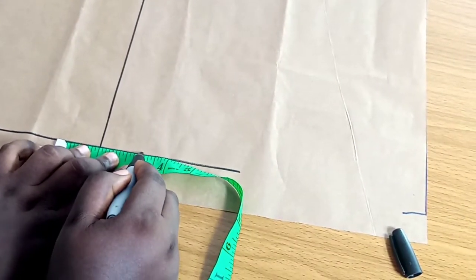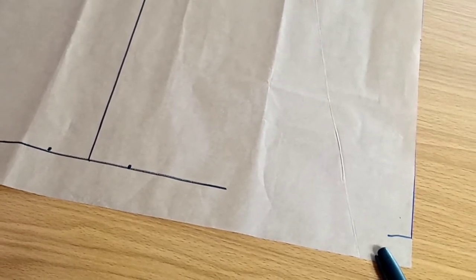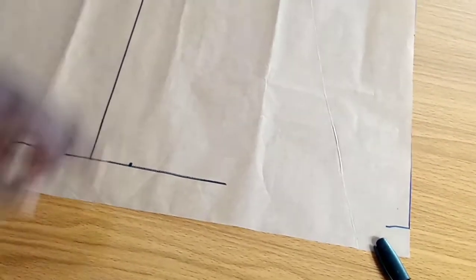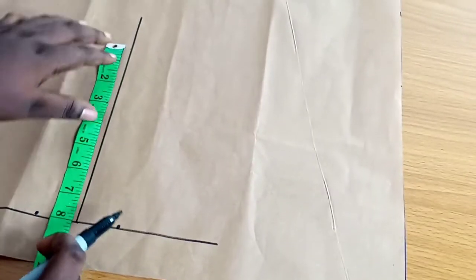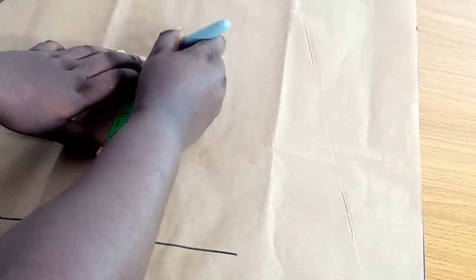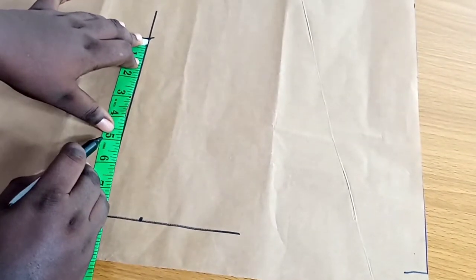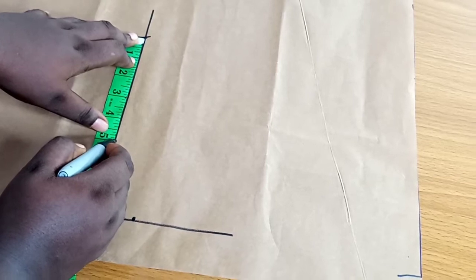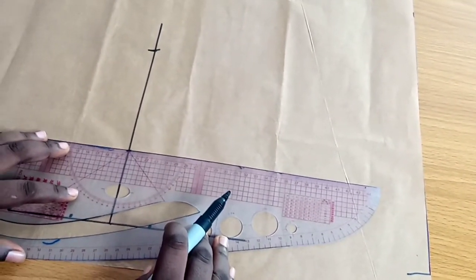I'm going to divide that 3.1 inches by two, then spread it across the horizontal line using the vertical line as the midpoint. I got 1.505, so I put 1.505 on one side and the other 1.505 on the other side. Then on the vertical line I marked eight inches, and from that eight-inch point I came down five inches and marked that point.